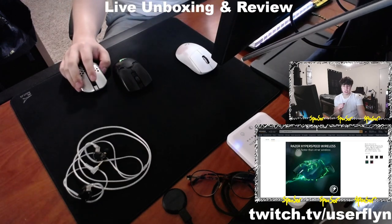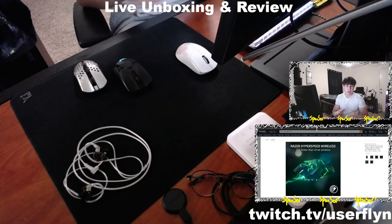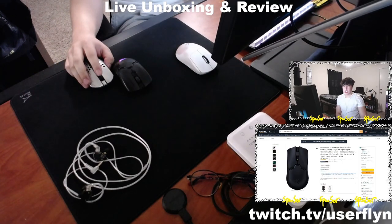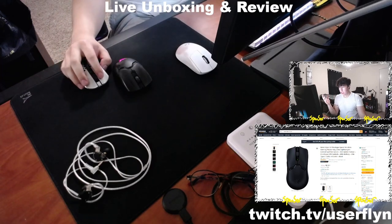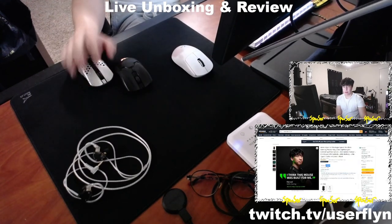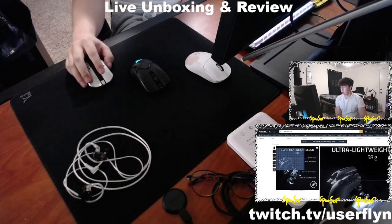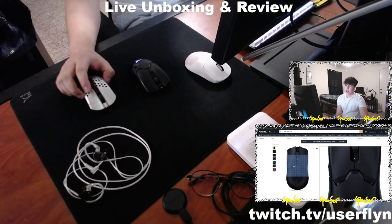For my personal fourth and fifth picks — note that positions three through five are interchangeable, all are great mice. At number four I have the Razer Viper V2 Pro. It's currently on sale for $134, the same price as the Superlight. It's 58 grams, three grams lighter than the G Pro X Superlight's 61 grams — you'll definitely feel that difference in hand. The shape is similar to the Final Mouse medium.